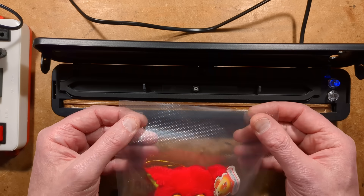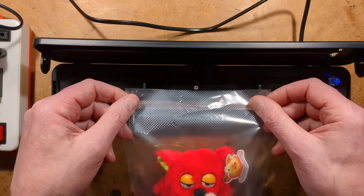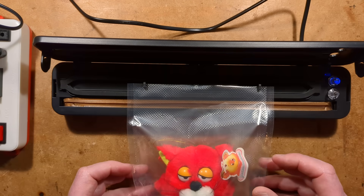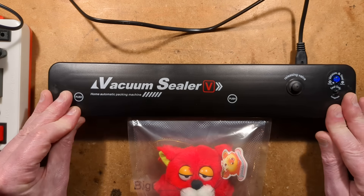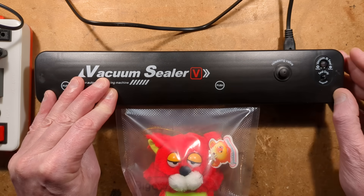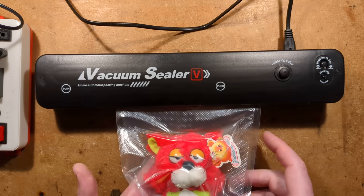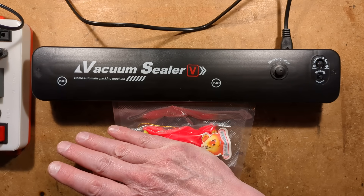Put the bag in with texture at the bottom and smooth side at the top. There's a little hook you can use to get a reference position in the vacuum chamber. Swing the lid down, it latches, then press the button. It's now pulling a vacuum. You can help it along by squishing the item to get things extra flat.